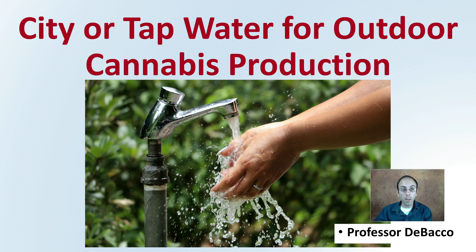Are you considering using city or tap water for outdoor cannabis production? This DeBaco University video will provide you with some good information as far as what you should be looking for and be aware of when using this type of water source.